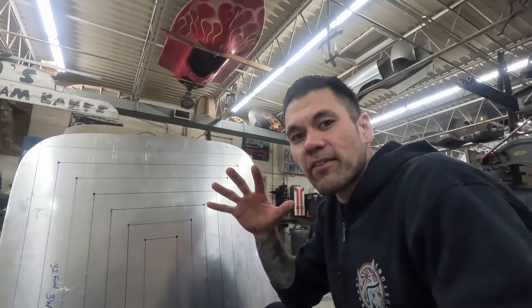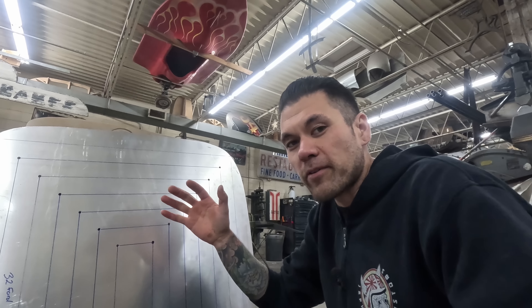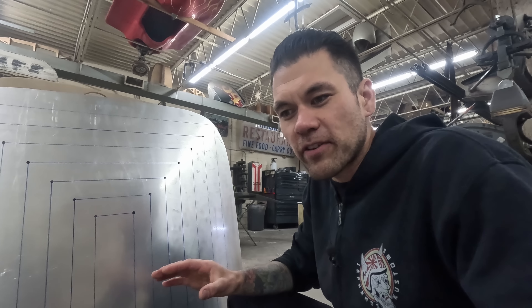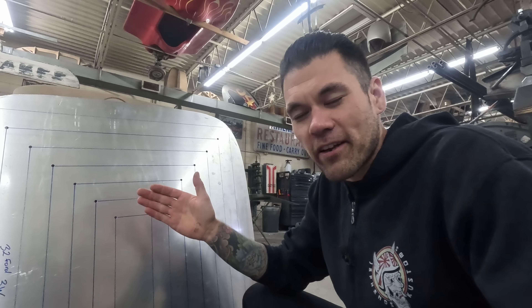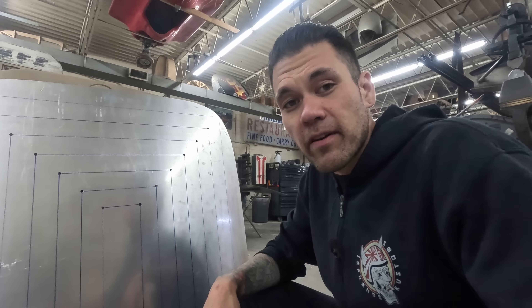The center will need more stretch than the areas moving outwards. If you remember some of the other videos where we talked about shrinking — stack shrinking, making compound curves — there is always more shrink to the edge than in the center. So as a rule of thumb: if you were to stretch a whole panel evenly, it would just get bigger, it wouldn't actually grow. The center needs more stretch than layers moving outward when stretching; the outside needs more shrink than layers moving inward when shrinking.